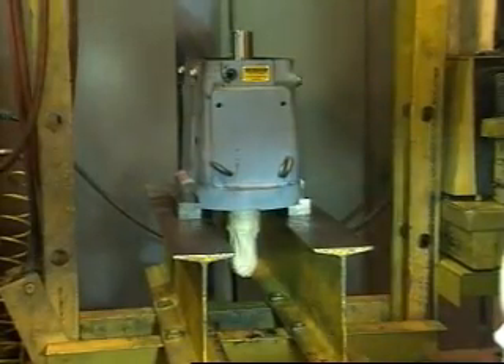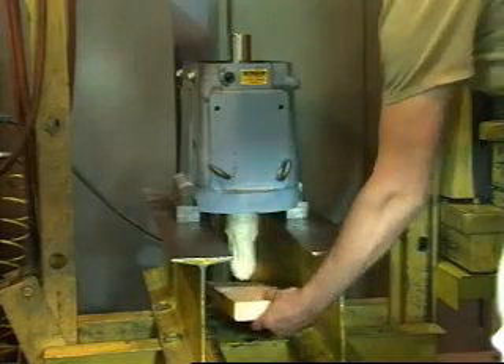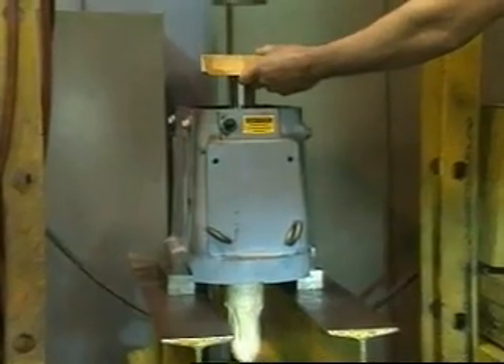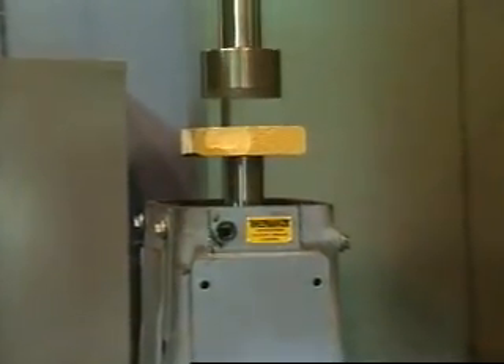Place the housing on an arbor press with the liquid end down. Use wooden blocks under the liquid end of the shaft to prevent it from falling. Place a wood or plastic block on the end of the shaft and press it out of the housing.